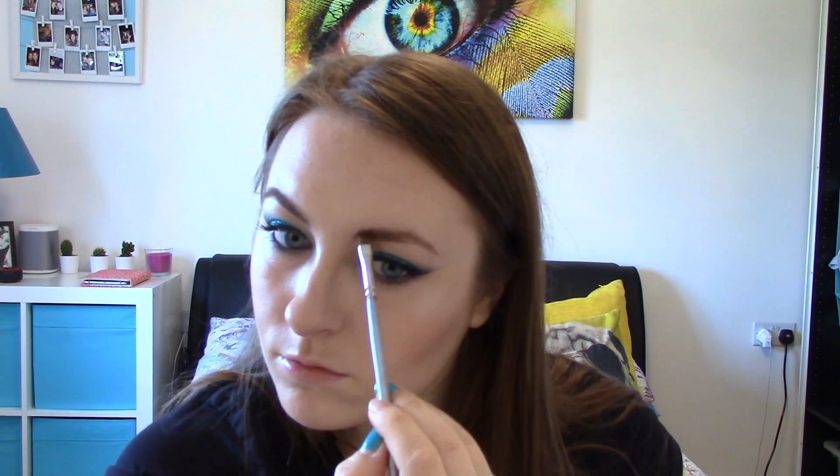Now I'm doing my eyebrows — I'm just going to do a standard brow just with some brow powder. You can use a brown eyeshadow, that's absolutely fine. I'm just defining them slightly more.